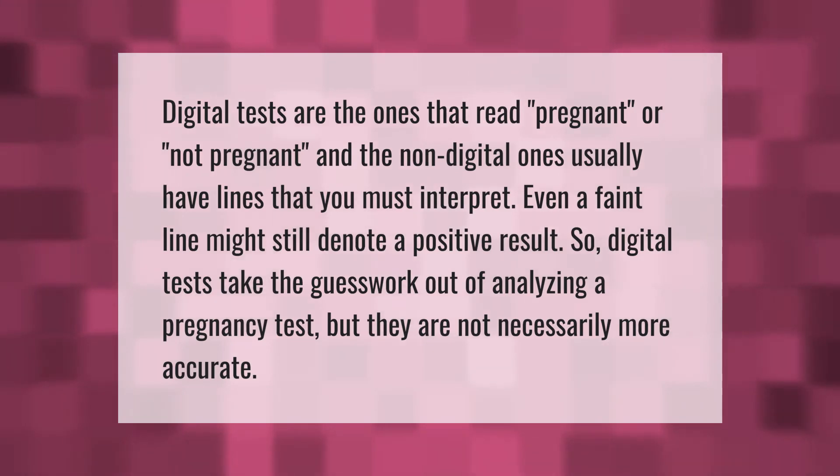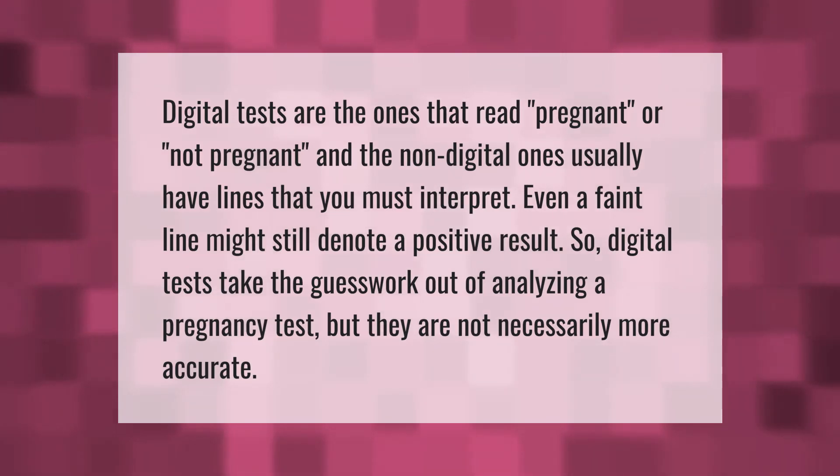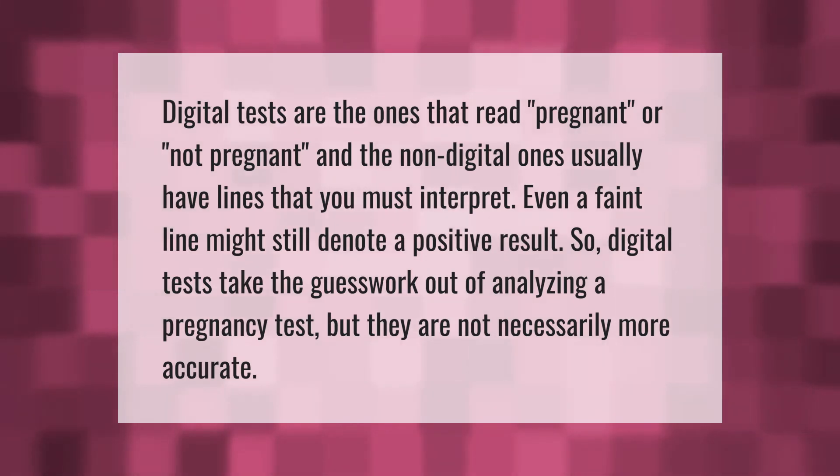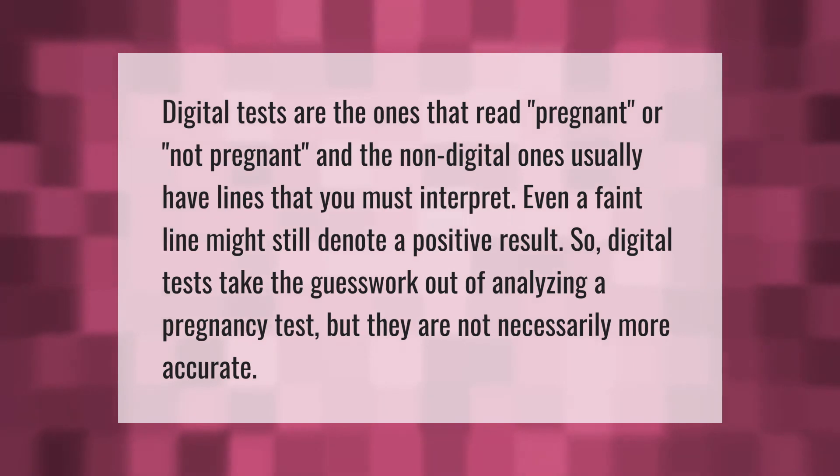Digital tests are the ones that read 'pregnant' or 'not pregnant,' and the non-digital ones usually have lines that you must interpret. Even a faint line might still denote a positive result. Digital tests take the guesswork out of analyzing a pregnancy test, but they are not necessarily more accurate.